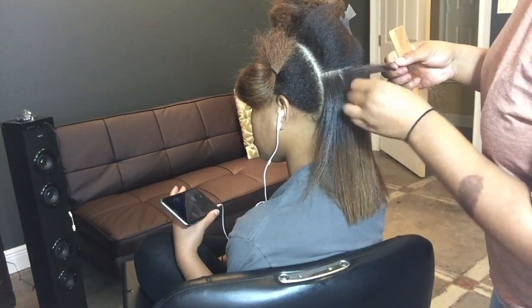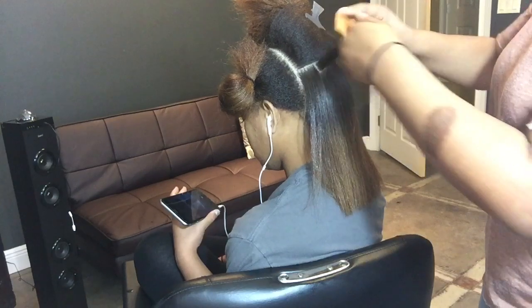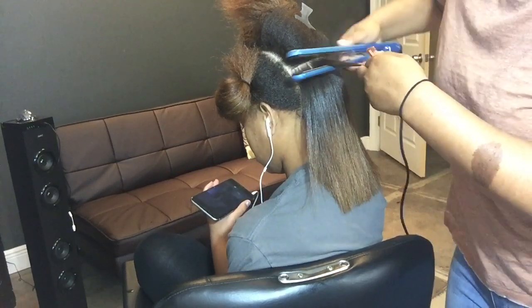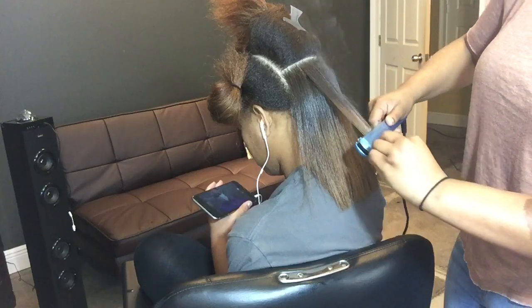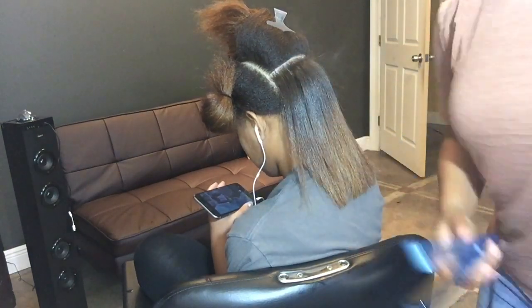Lastly, after you wash away your style, try to do a deep conditioner or add some hydration to your hair. A reconstructing mask is really good for your curls if they seem a little weak or loose after you wash your style away. I love Shea Moisture's restoring conditioner — it just gives my curls an extra pop right after.